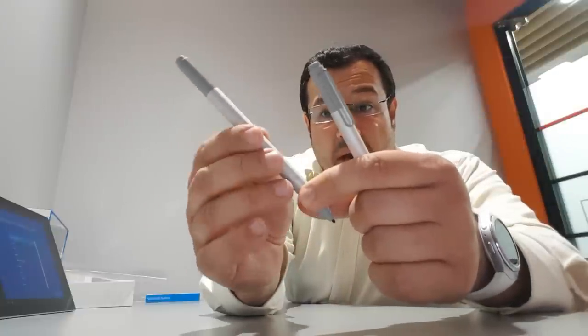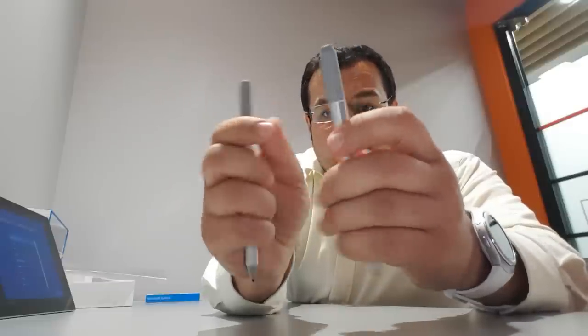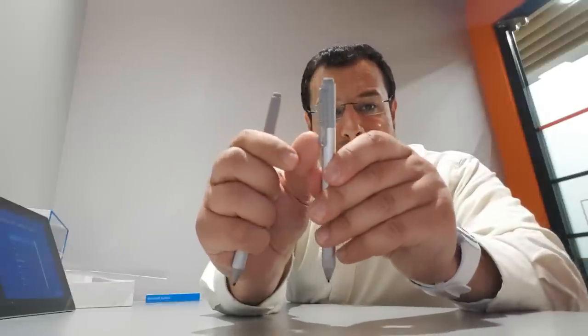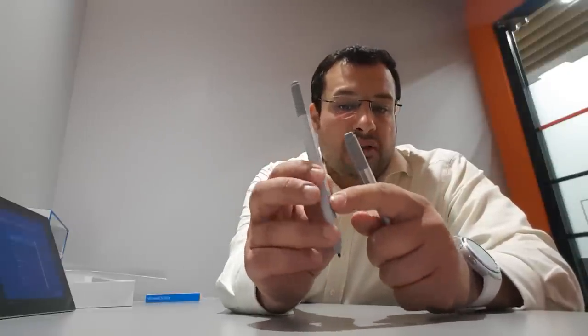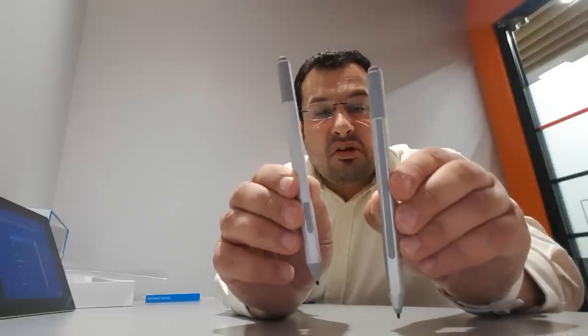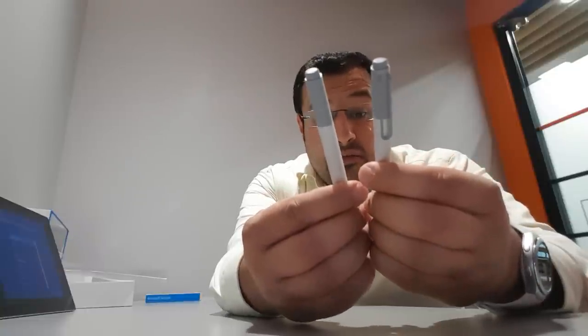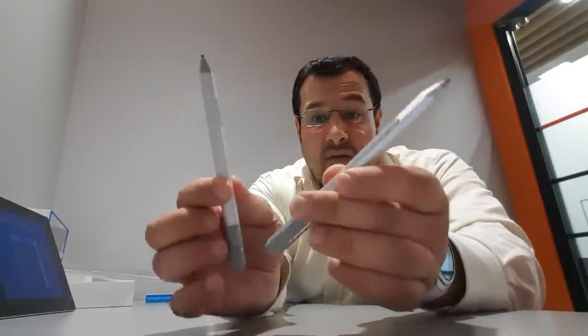The tips are the same — it feels rubbery, might be aluminium. The old pen has got a magnetic strip all the way across, whereas the new one has it just at the bottom. That's the difference between the two pens. The old one feels a little bit heavier; the new one is slightly lighter. It's all about the performance, so let's get the performance sorted out.